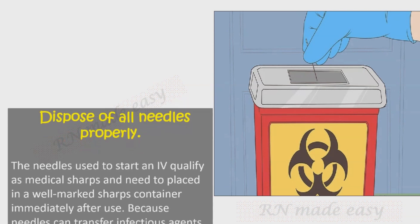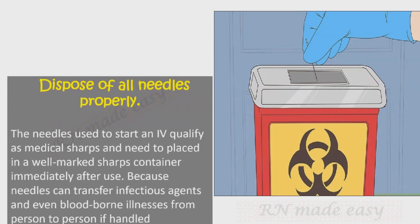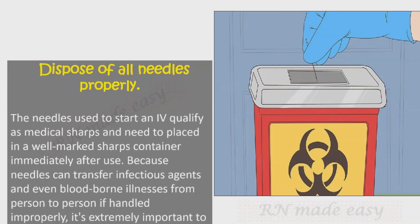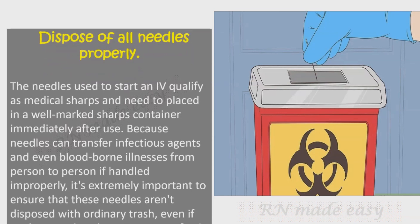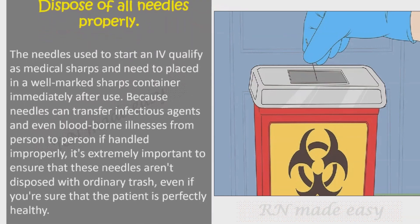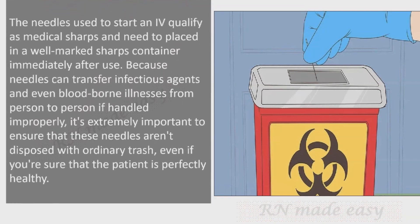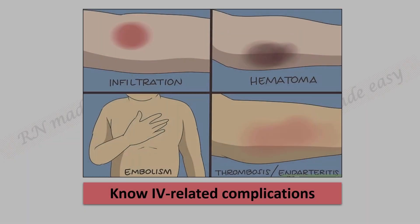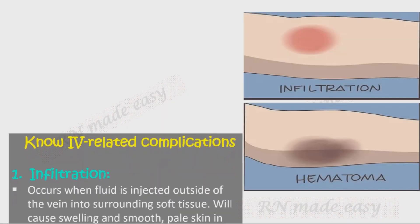Dispose of all needles properly. The needles used to start an IV qualify as medical sharps and must be placed in a well-marked sharps container immediately after use. Because needles can transfer infectious agents and even blood-borne illnesses if handled improperly, it's extremely important to ensure that these needles are never disposed of with ordinary trash, even if you're sure the patient is perfectly healthy.